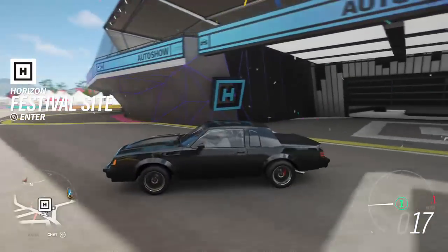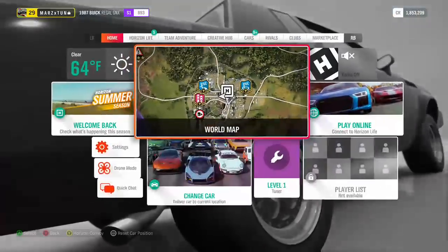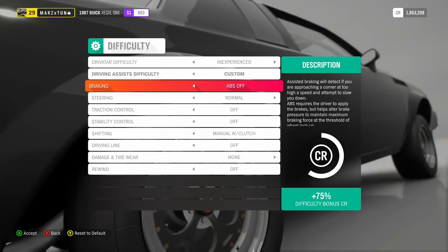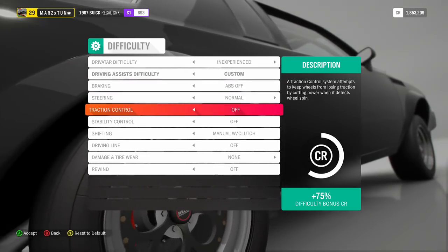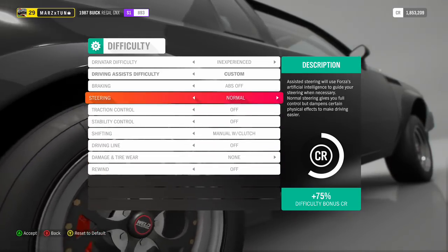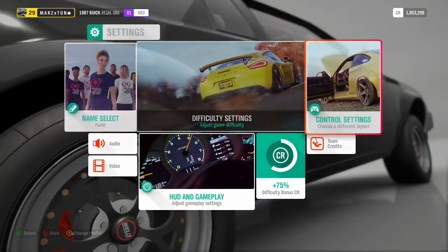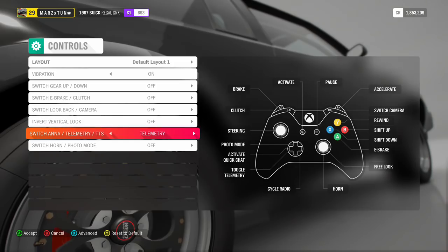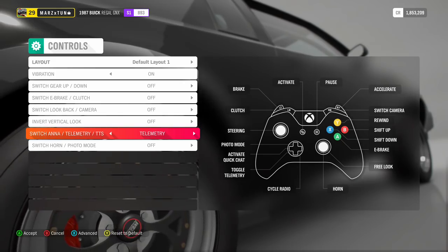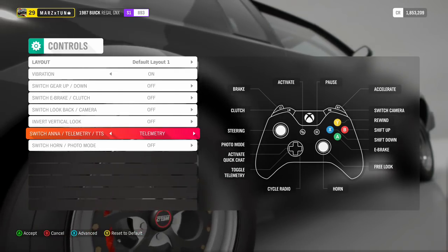There are a couple of new tricks — look at that, the thing just wants to launch! Before I get too excited, let's go to settings. On difficulty, everything is off: ABS off, traction control off, stability off — turn everything off. Manual with clutch — only way of doing it. Steering wheel on normal, not simulation. On the controller, go all the way down, pull up the telemetry. The telemetry will show you the boost in pounds and pretty much everything you need.